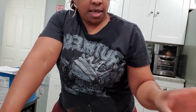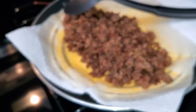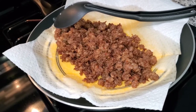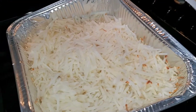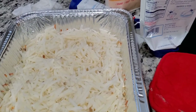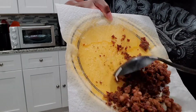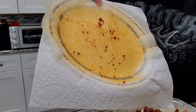I let the potatoes cool for a little bit since I'm putting eggs in there. Now I'm going to add all the ingredients. I drained my sausage — if you're cooking sausage and you have some grease, make sure you drain it because you don't want to add the grease to your food. Now I'm going to add the seasoning to the potatoes.